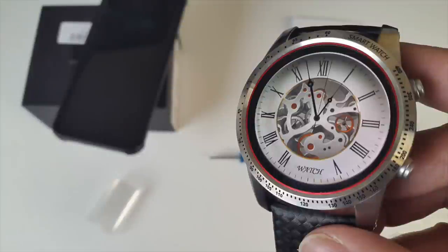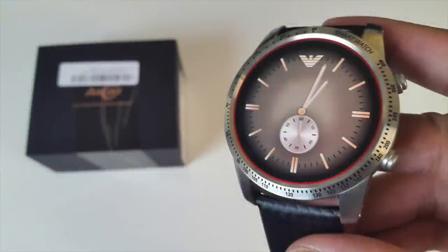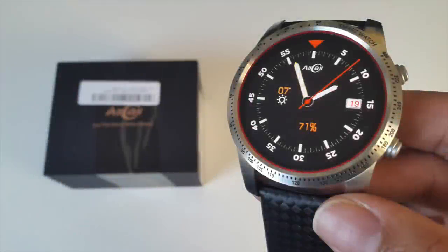This is an amazing smartwatch with some great new features. I absolutely love the design, AMOLED screen, and speedy performance — this is now currently my favourite smartwatch. I'll leave the links in the description so you guys can check this product out. Let me know in the comments what you think. Don't forget to like and subscribe. Thank you so much for watching and I hope you all have a brilliant day — see you in the next one.